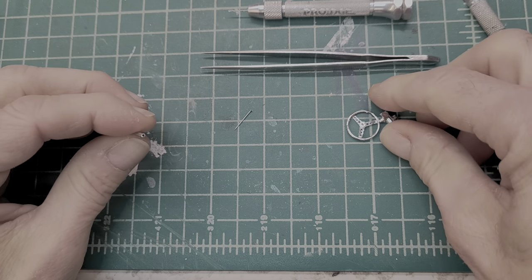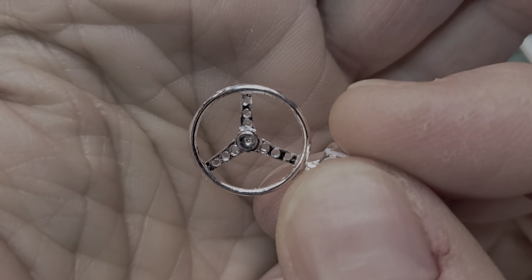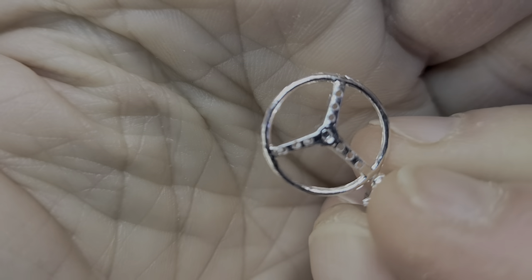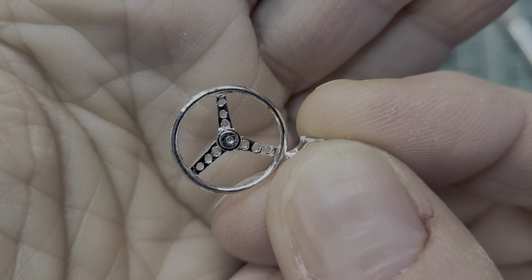Now, to attach it to the wheel right over here — I also drilled the holes out. It looks a lot more realistic when you drill the holes out, guys. So find the right size bit and drill those holes out first.